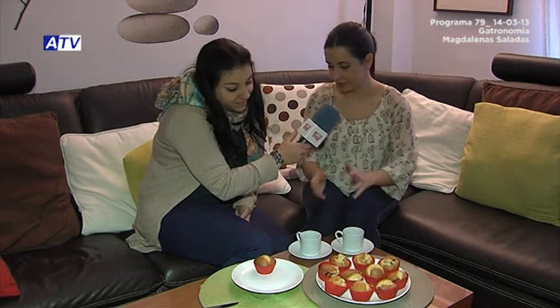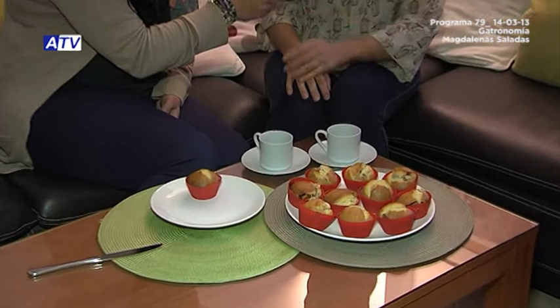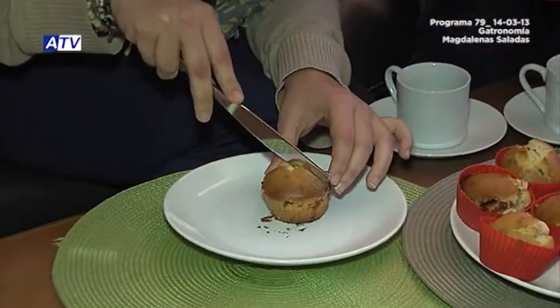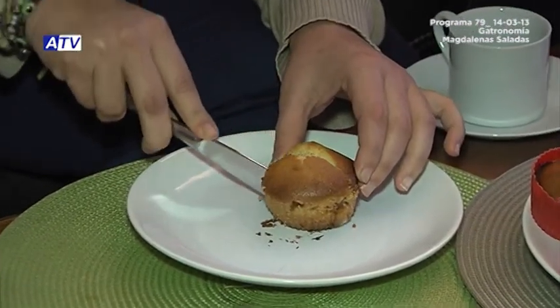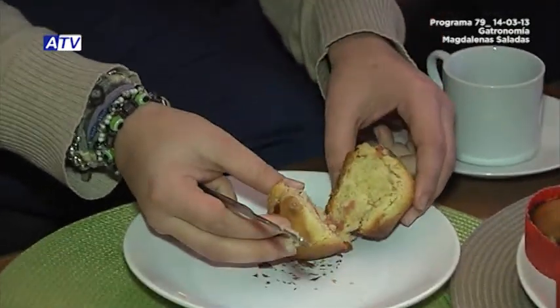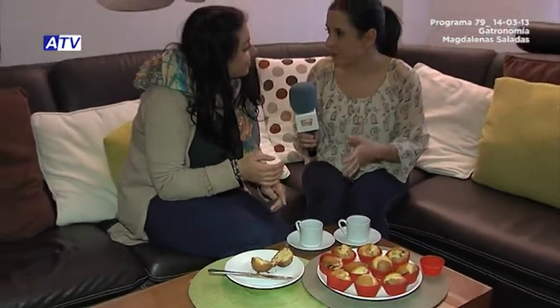This is the result of the magdalenas we've been making — they've been in the oven for those 15 minutes and have taken on a very beautiful color and are ready to eat. I'd also like you to cut one of them open to see what it looks like inside. Let's do it! You can see the jamón and the melted queso. Enjoy them — as you've seen, it's a very simple dish. Thank you so much, Ana, for being with us.